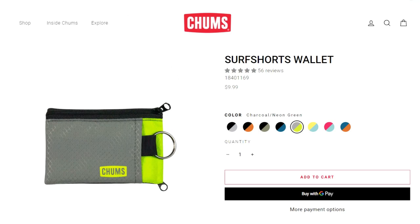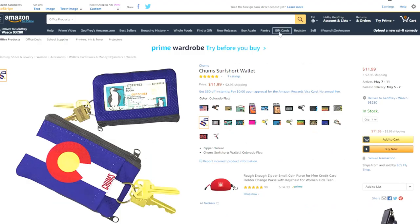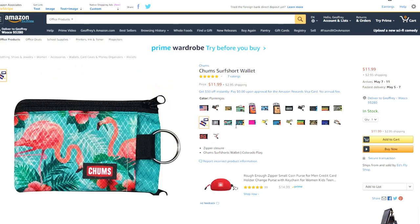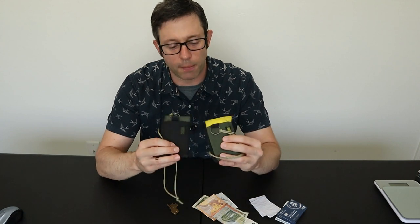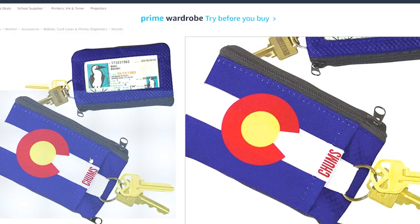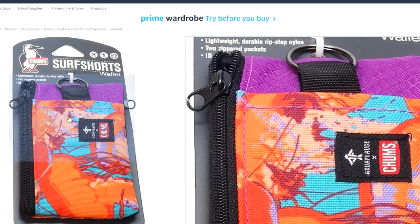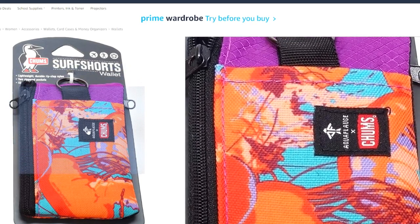I have it in the plain black and olive color, but it also comes in a variety of patterns and colors depending on where you purchase it. On the Chum's website, it's available in about 18 colors and patterns, but if you head over to Amazon, there are additional patterns that aren't available on the website. The price varies — the basic two-tone ones are about $10, and the color patterns are around $13. Also pay attention to the materials, because they mix up the fabrics between ripstop and canvas material on some of the patterns.